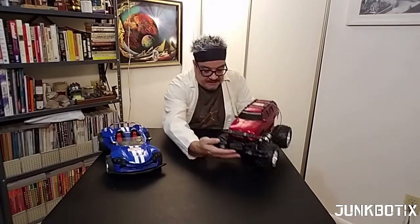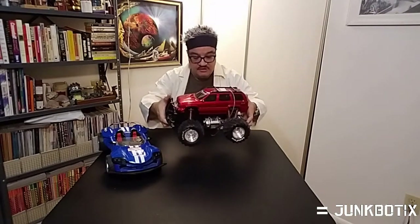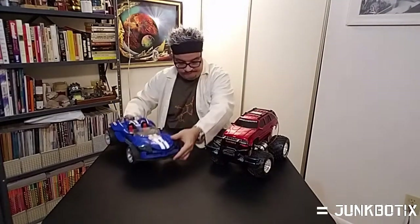So what kind of cars are we looking for? Well, there are a few things we have to consider when looking for any of these kinds of cars. Number one, you're probably going to end up finding mostly what I call toy, non-hobby grade RC cars. You're going to find things like this — some cheap plastic and whatnot. Relatively, it'll be good enough for our purposes.